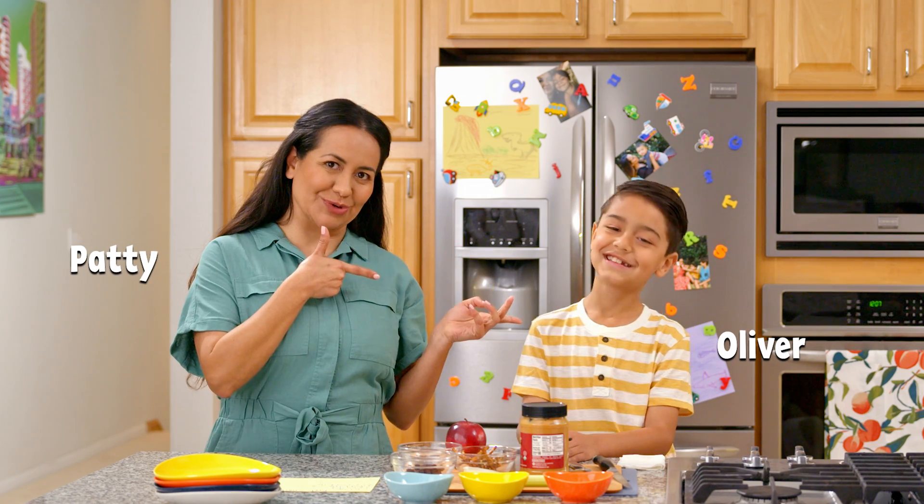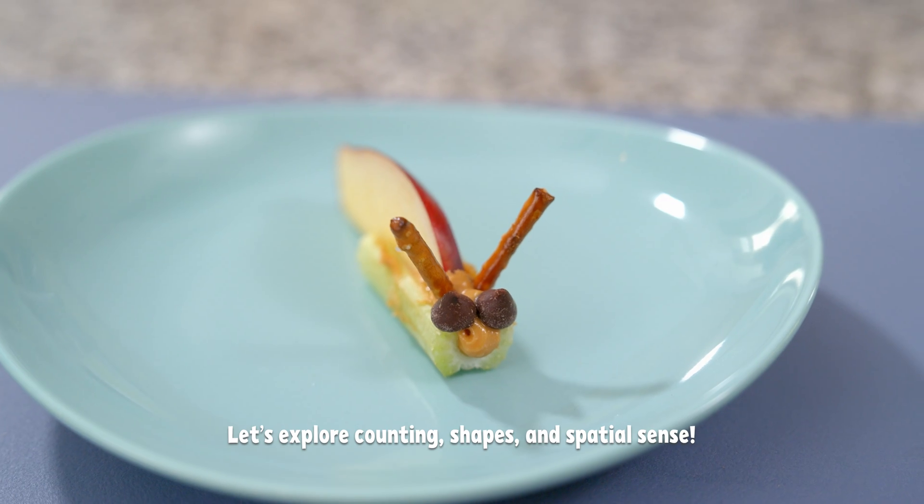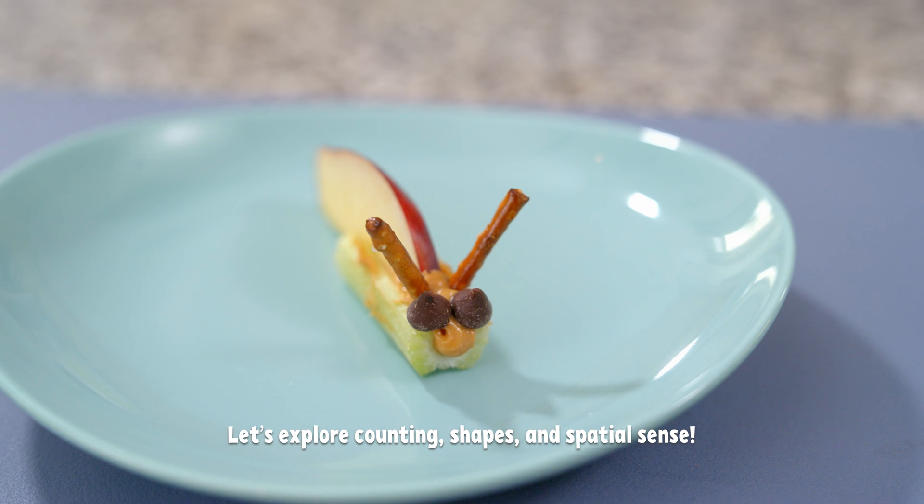Grown-ups and little ones. Today we're making apple snails. This quick recipe is loaded with healthy ingredients and packed with scrumptious energy bites.